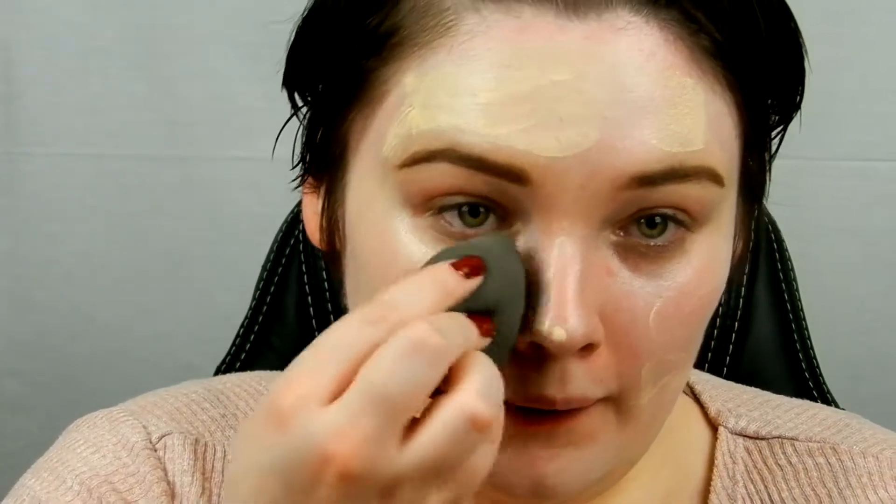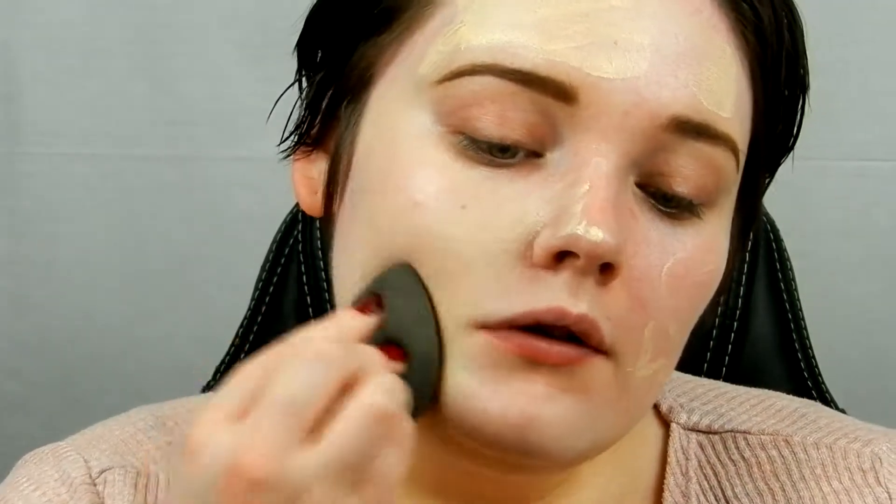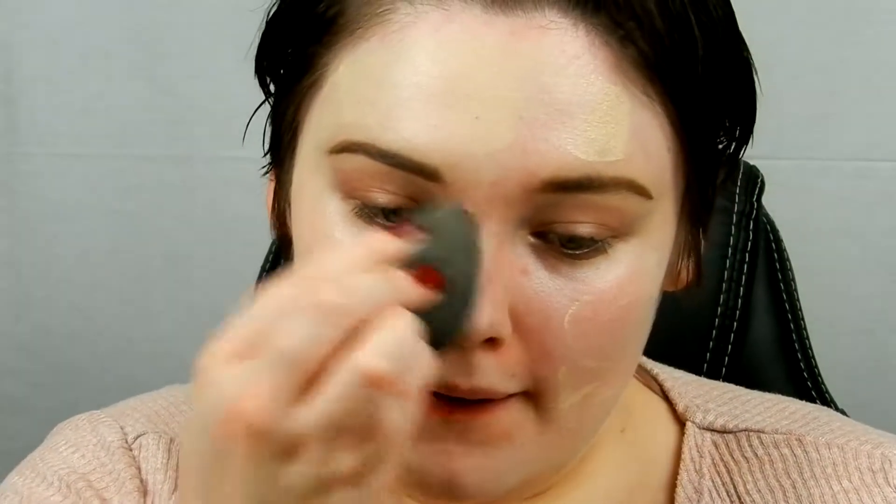Okay, this is what it looks like after you use it. I can use some of that product off of it so I don't waste any. And then I'm going to go in with a damp beauty blender and blend that out. Let me just blend out a little bit.